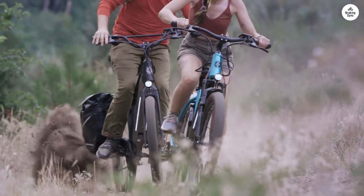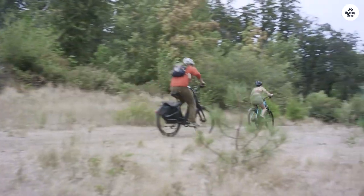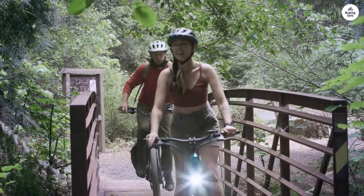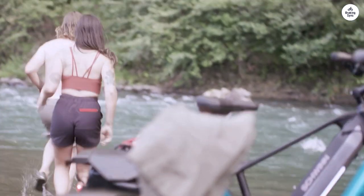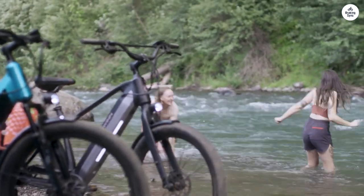The handlebars and grips are very comfortable, and the fit between the seat, pedals, and bar is perfect for my body. The head and tail lights are bright, and the side frame lights are just plain cool-looking but make it where you can be easily seen in the dark.